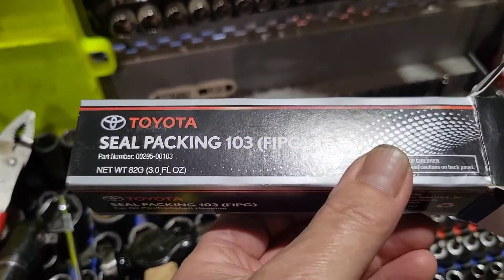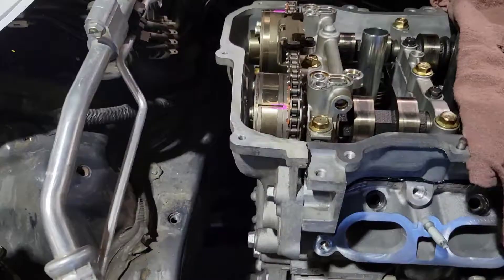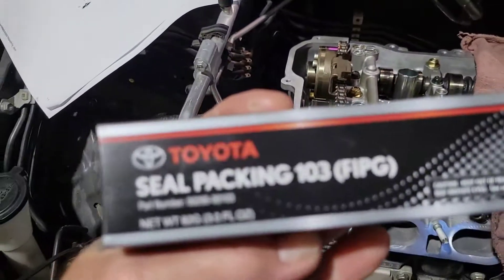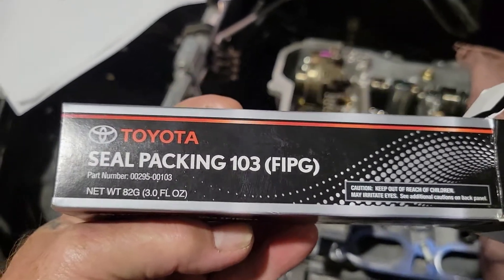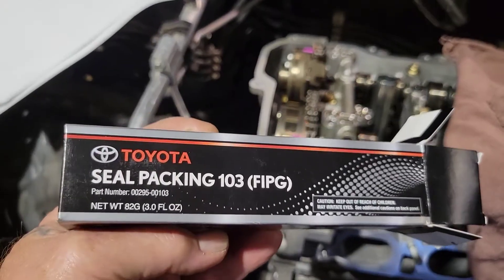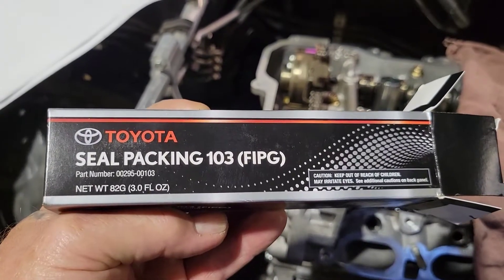One last thing for your timing cover and your valve cover: take a razor blade and cut the excess silicone off here and here. What you want to use is Toyota self-packing 103 for all your silicone on this engine. Toyotas do not like aftermarket cheap silicone. Make sure you get the good stuff so you don't have to take it back apart.